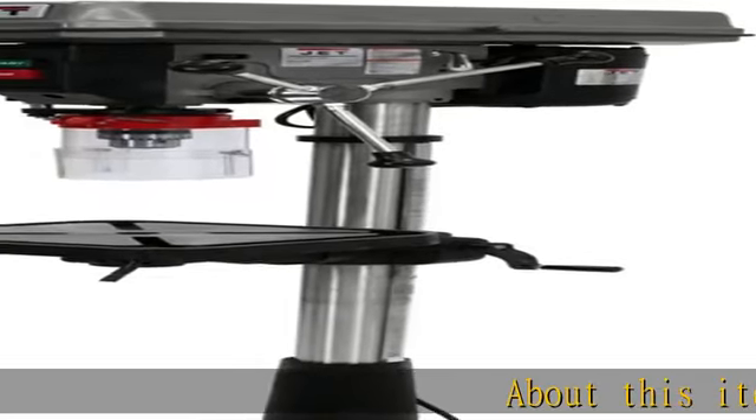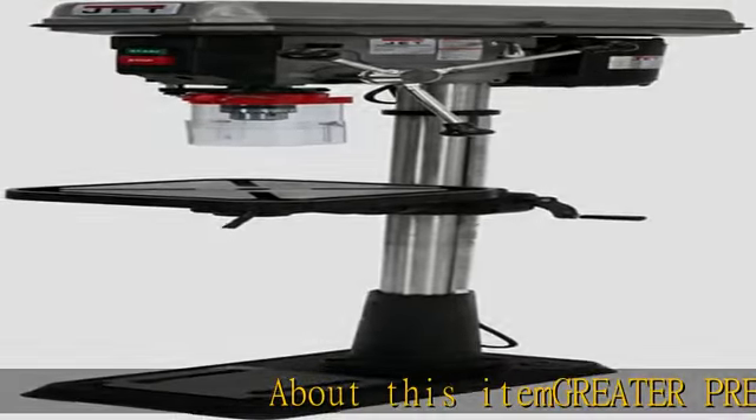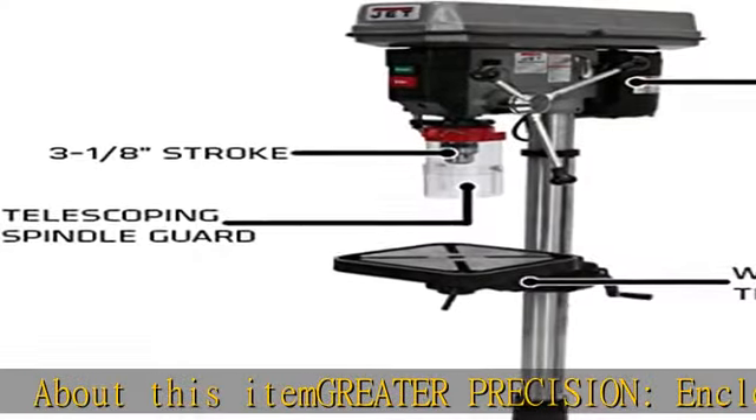Greater precision: the enclosed spindle assembly is supported by four permanently lubricated ball bearings.